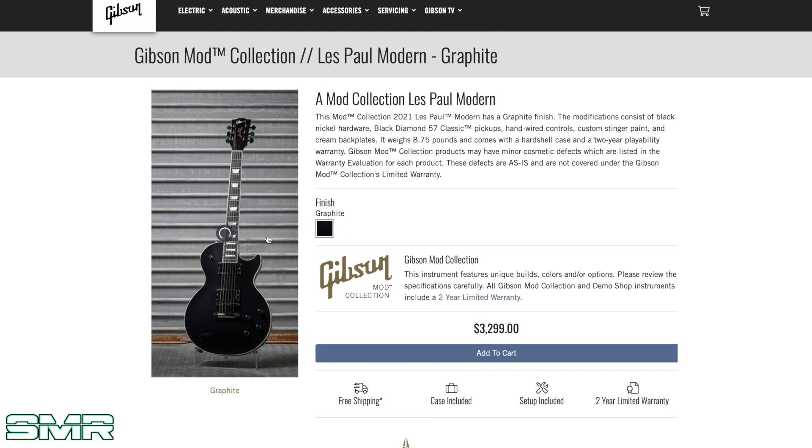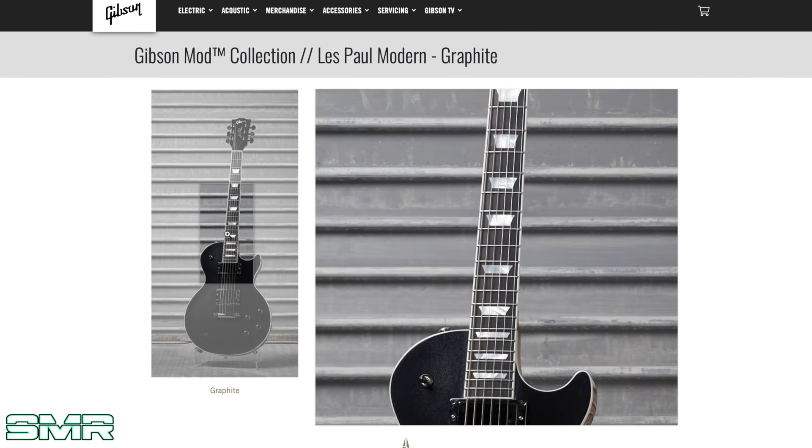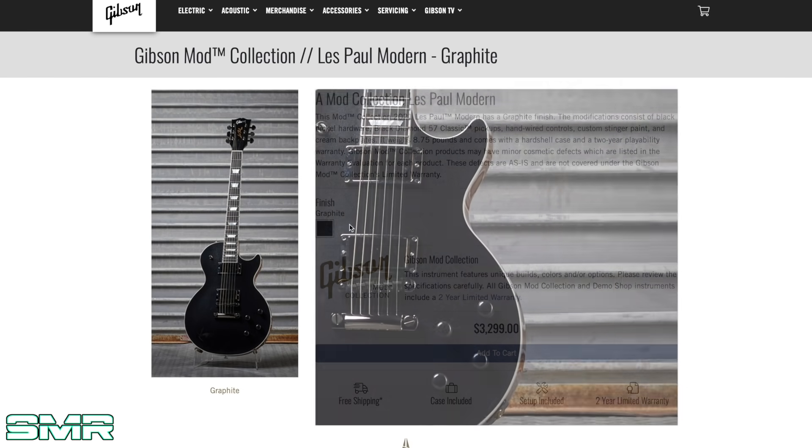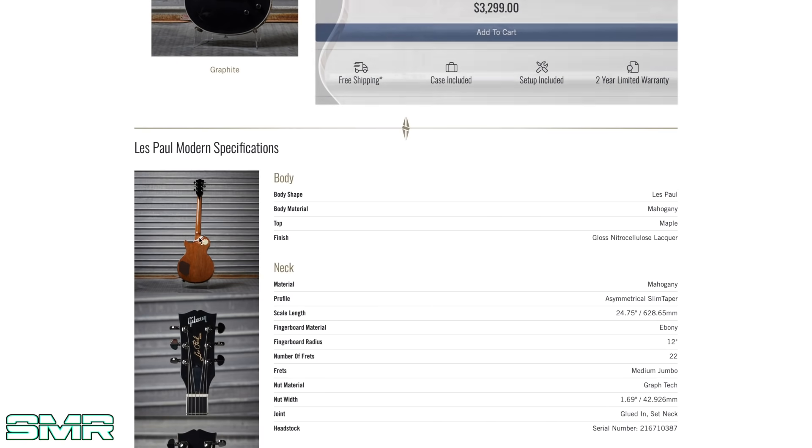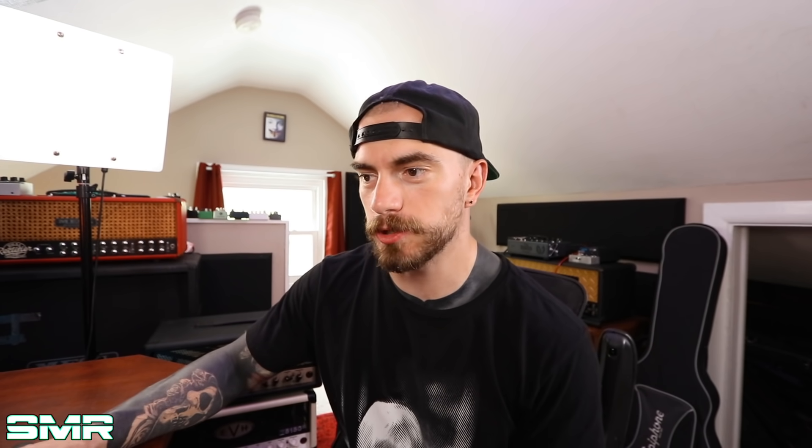Now taking the place of that Standard Fifties with the black plastics, we have a Les Paul Modern at $3,300 — a $500 premium. What they did: Black Diamond '57 Classic pickups, hand-wired, custom stinger — that's cool. I had a Modern back in the day; I really didn't like it. I didn't like the weight relief and I didn't like the asymmetrical neck. But they have mother-of-pearl inlays, which is cool. I'm a dad at heart — I kind of like the old school guitars, and I figured that out through trial and error.